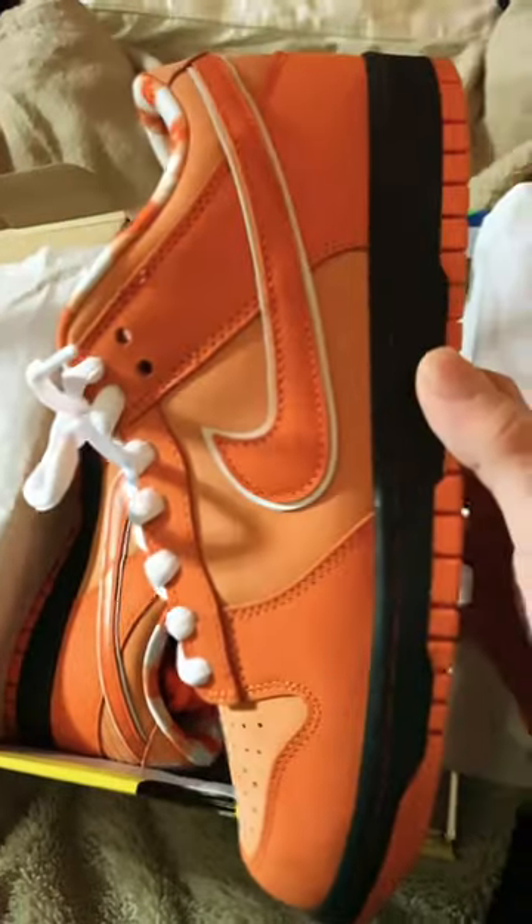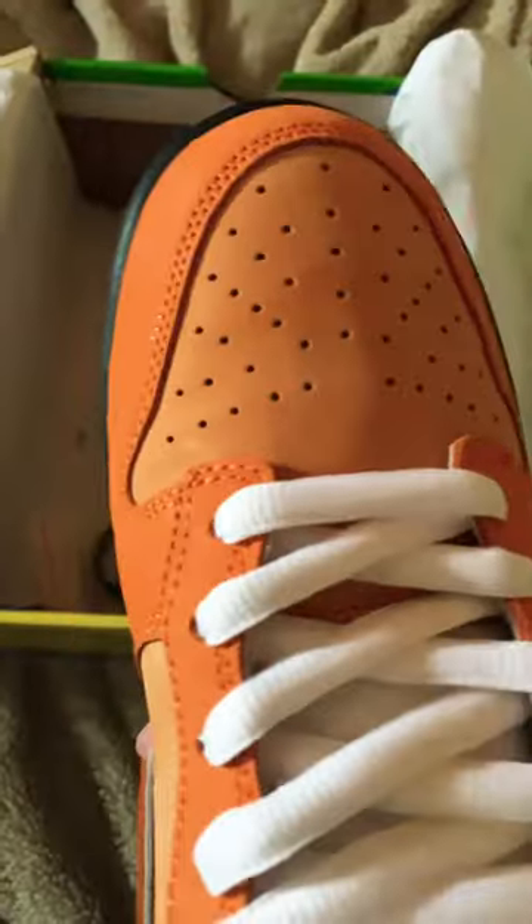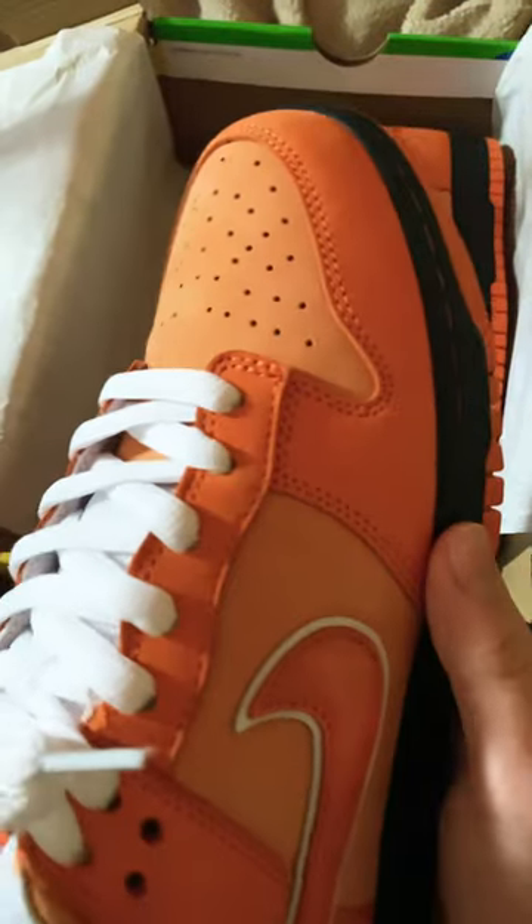Most of the upper and toe box is made out of suede, so make sure you don't get water on them. I recommend keeping the paper mesh inside just to make sure they don't leave creases.